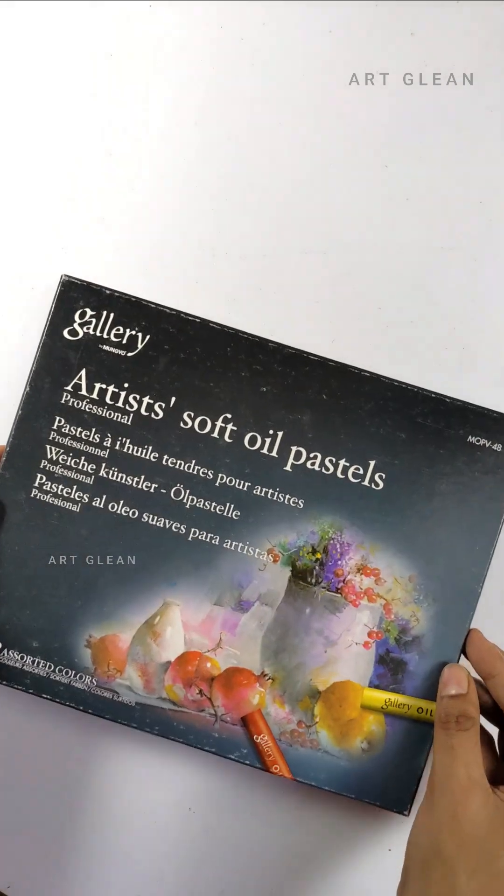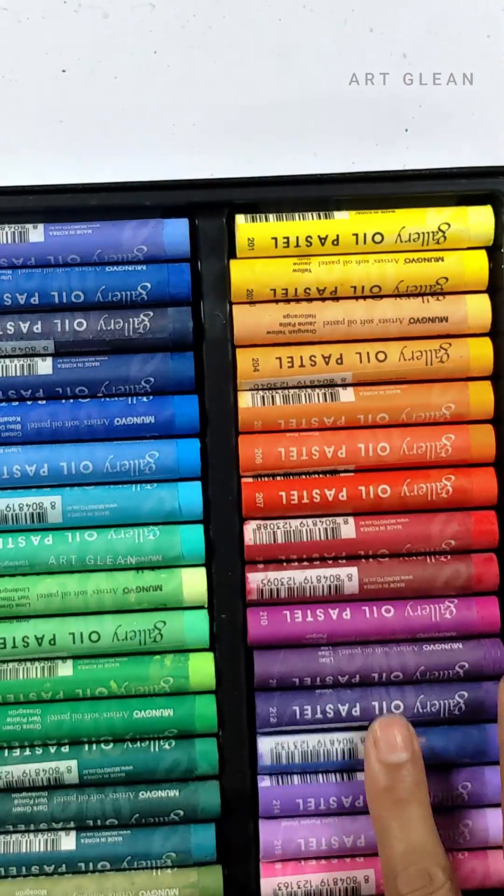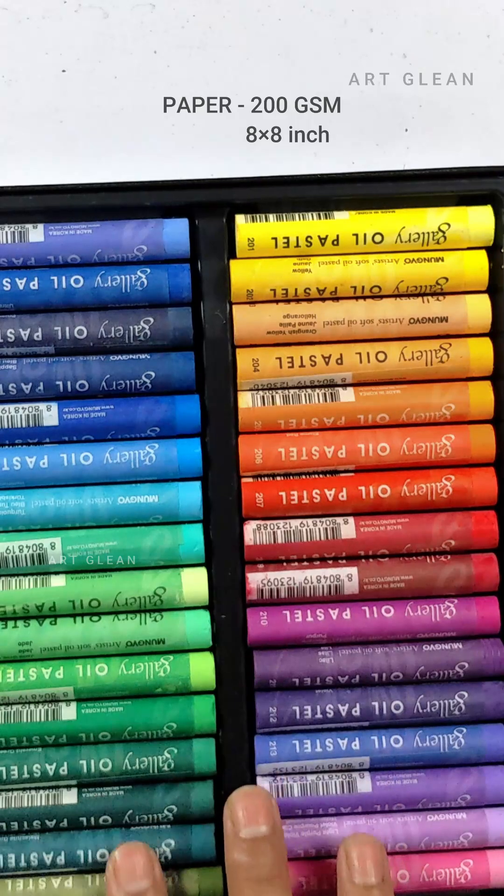Hello lovely artists! Today, I'm excited to create a stunning beach scene using gallery pastel colors.